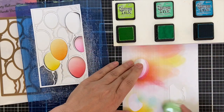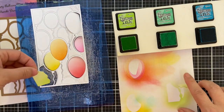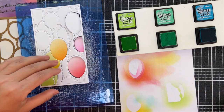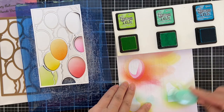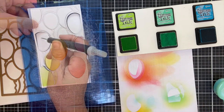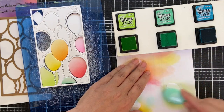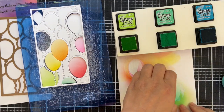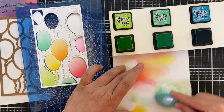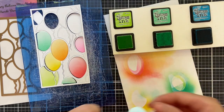I'm working my way through the rainbow order. Nothing says a second Crafty Meraki-versary like a bunch of rainbow balloons! So we did Twisted Citron, now we're on to Cracked Pistachio — a little bit of a half balloon there, just going down along the bottom. There are a lot of different ways you could do this if you don't want to blend the color. You could certainly die cut each one of these balloons with solid color cardstock or pattern paper, color them with Copics or watercolor — a lot of different ways to add color.